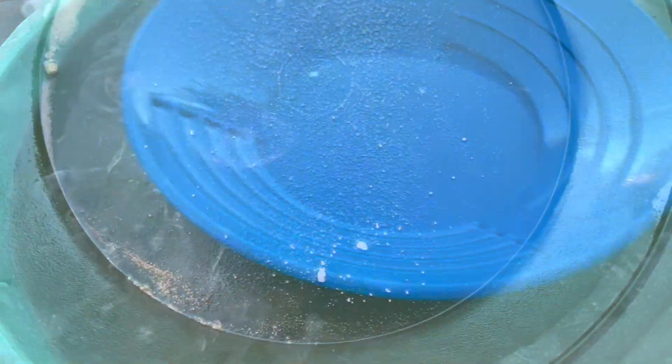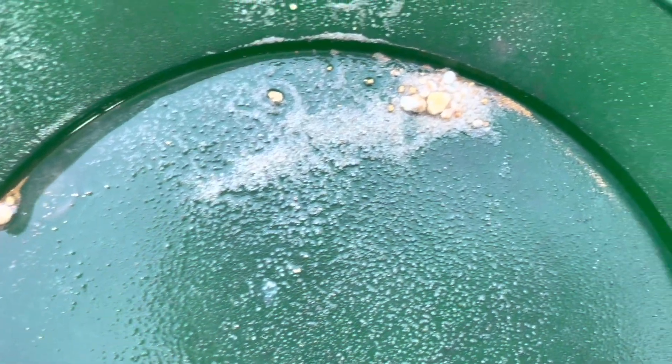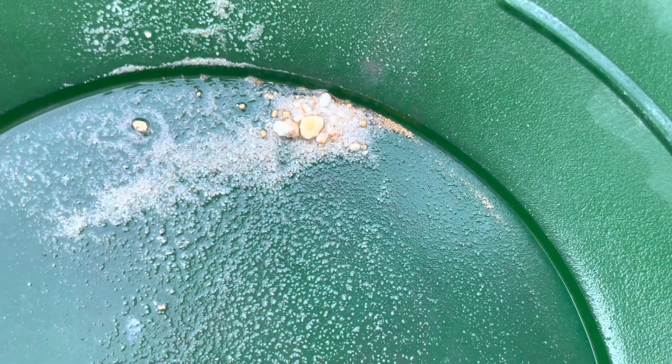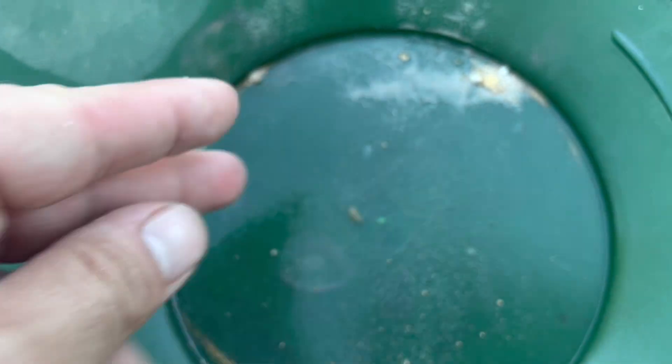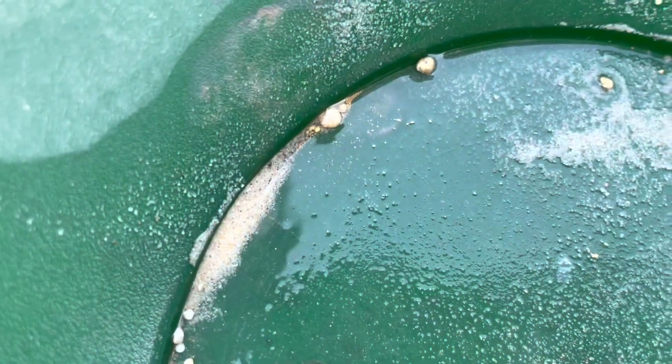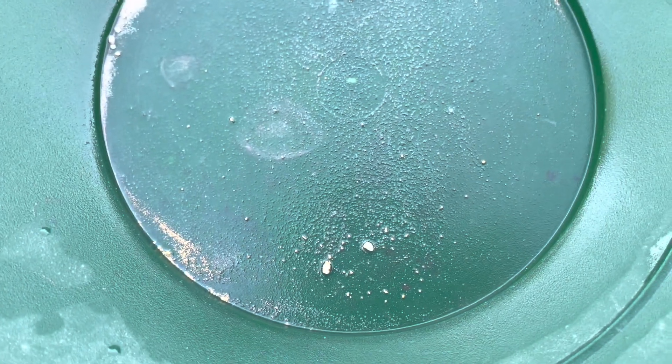I'm going to let all this dry up and then clean all the larger rocks out and get all the gold and try to weigh it up. I think this piece alone definitely has some weight to it. That's a 0.2-grammer right there — that's a nice piece of gold. Some other good pieces and a lot of fine free mill gold.